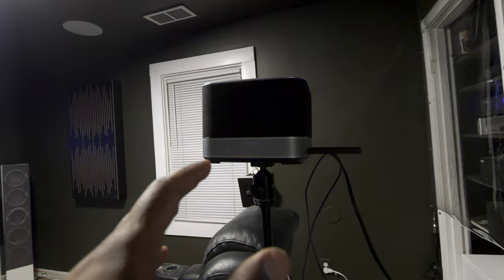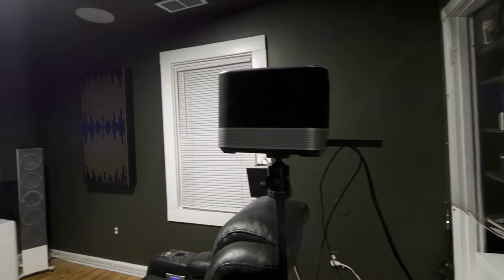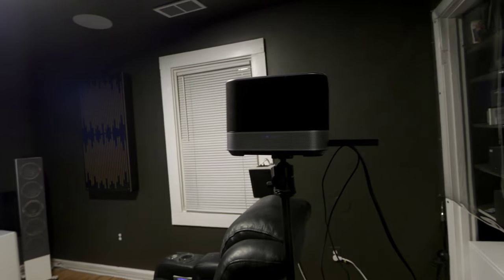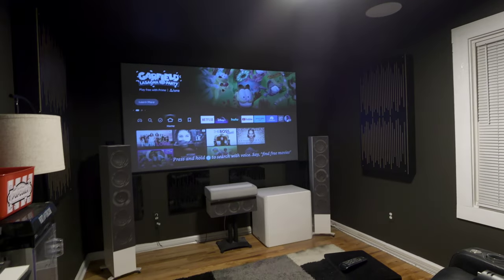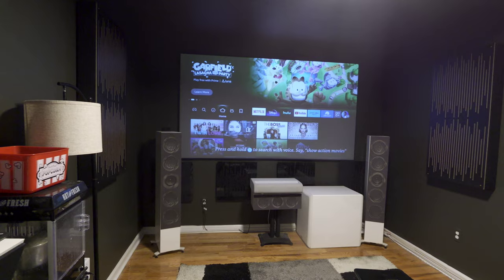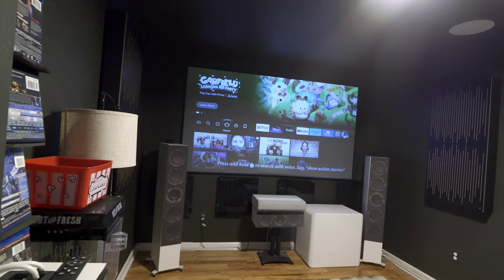On fan noise: the fans take air in one side and blow it out the other, and you can clearly hear them. It's not completely distracting, but it is decently loud — I can hear it from where I'm standing over the movie. If you're sitting close to this projector you will hear that fan. I didn't see any settings to adjust fan speed so it is what it is. Now let's talk about what matters most: picture quality.